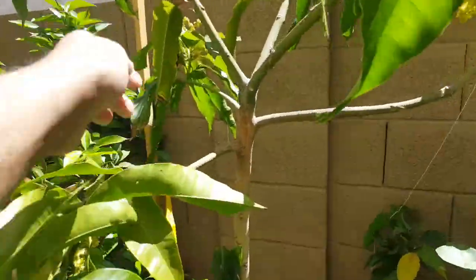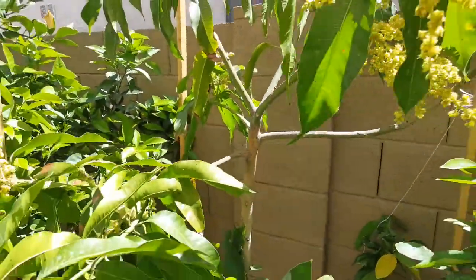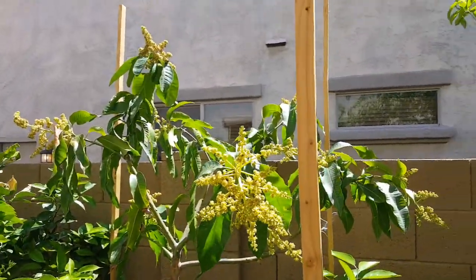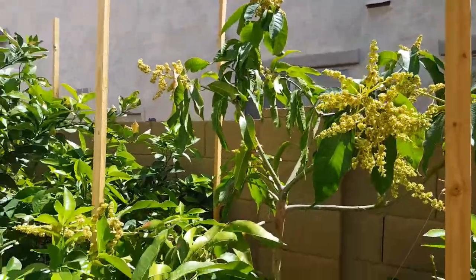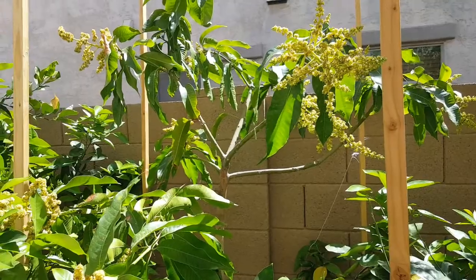Duncan mango in Phoenix, Arizona — doing very good. Thanks for watching. Have a good day. I'll see you in the next one.